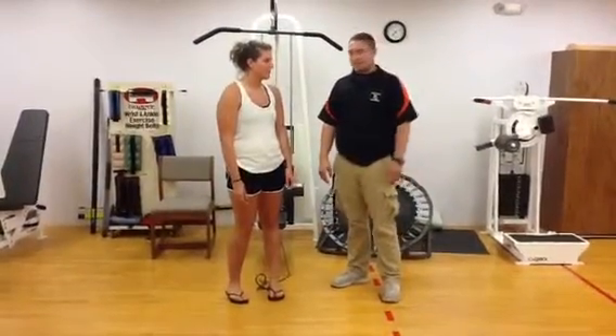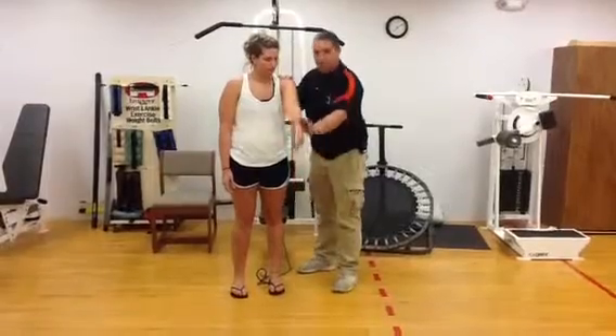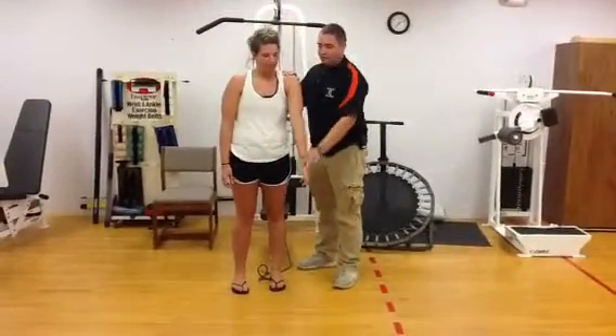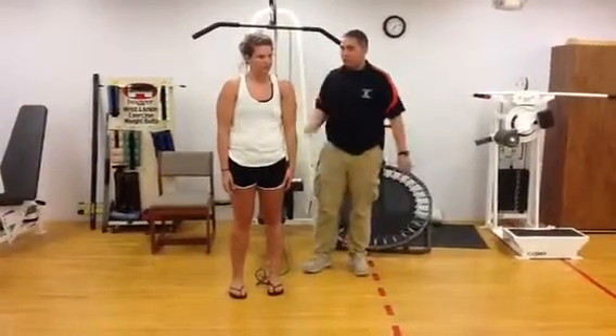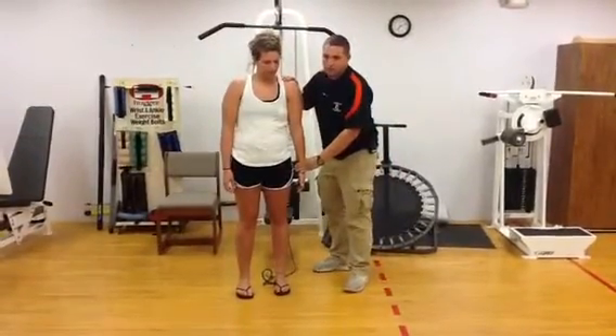I'm going to demonstrate the motions of the shoulder. So first, we have flexion — bring the arm up like this. I'm going to have my patient bring her arm up on her own. Bring her back down, and I'm going to resist her as she does it.